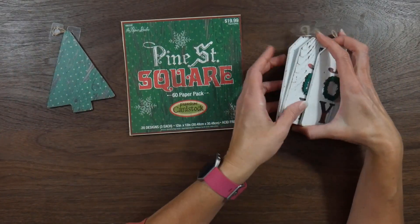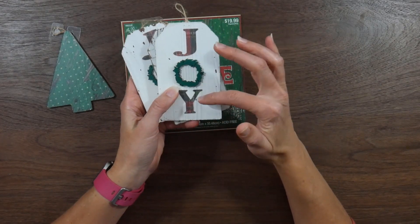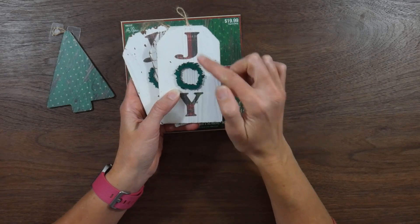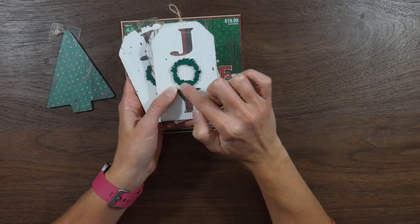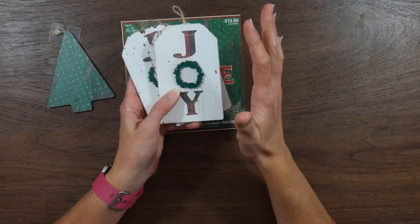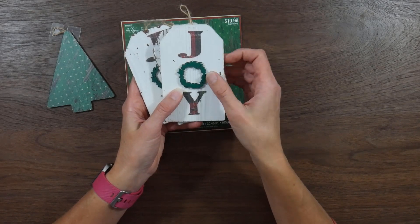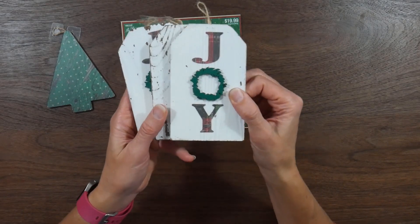And then the other ones I did — I used the tags — and I took some scraps of paper from a plaid pattern in this pad, used my Silhouette to cut out some letters: the J and the Y. And then I had gotten these wooden shapes, like wooden embellishments, that came in a variety pack from Hobby Lobby — I think last year after Christmas, I managed to snag them on clearance — and so I decided to use these as the O for my 'Joy.'